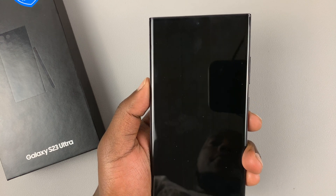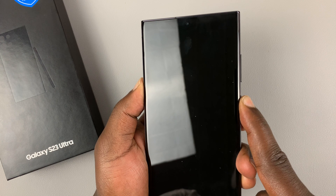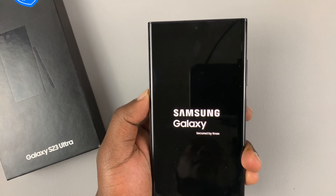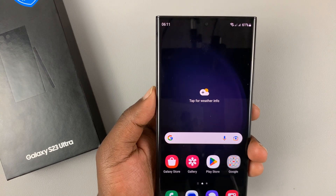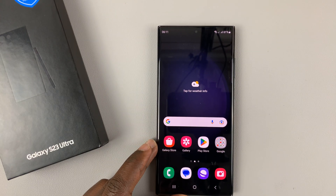To switch on the phone, press and hold the side key. The Samsung logo appears — release and allow the phone to boot up. And those are the two ways of turning off or restarting a Galaxy S23.